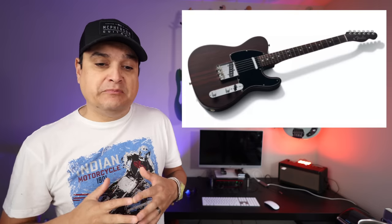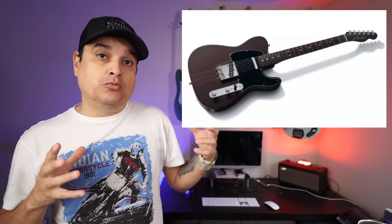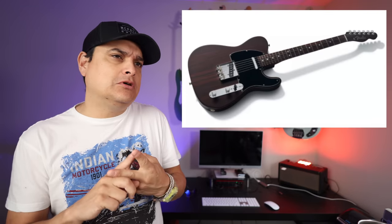Fender is bringing it back. I think the numbers are a bit limited, but it is all-Rosewood — Rosewood body, Rosewood neck, Rosewood fretboard. The whole thing's Rosewood. I can't remember if it was two original Rosewood Tellys and two original Rosewood Strats that they kind of made all at the same time.